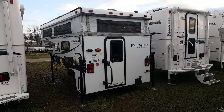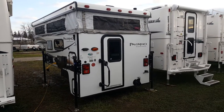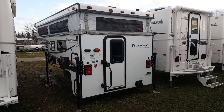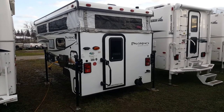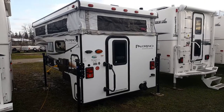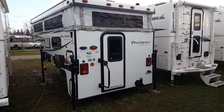Hey everyone, Jonathan Allum here from Tampa and RV in Stratford, Ontario. Today I'm here to show you the 2017 Palomino Backpack SS1240. It's an 8.5 foot ultralight truck camper made by Palomino RV. It's a pop-up style camper with an electric roof lifter, and this particular model is designed to fit on a 6.5 or an 8 foot box.